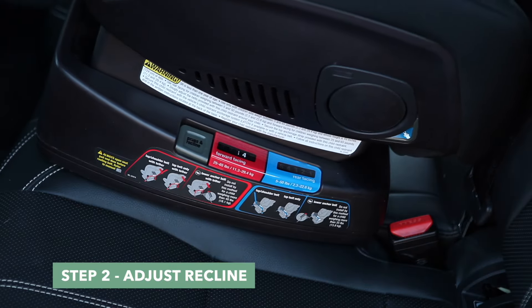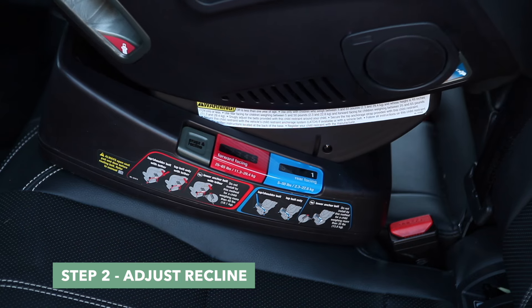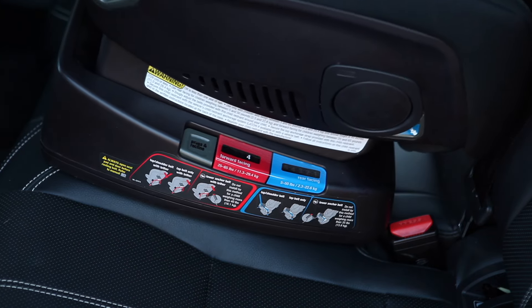Step 2. Make sure the base of the RAVA is fully placed on the vehicle seat and adjust the recline and calf support to the desired position.